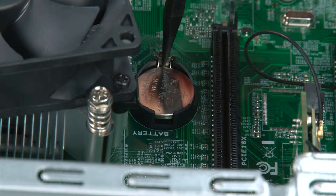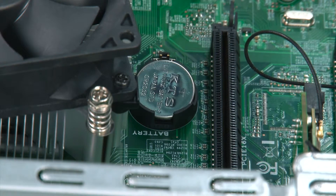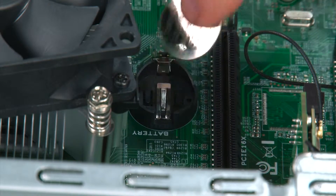To remove the coin cell battery, you're going to pull back on the metal latch until the battery is released, then remove the battery fully from the socket.